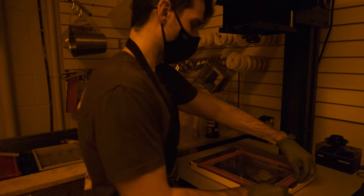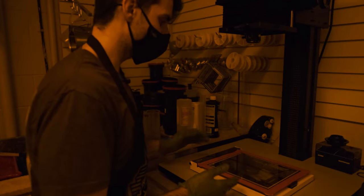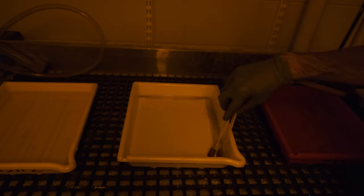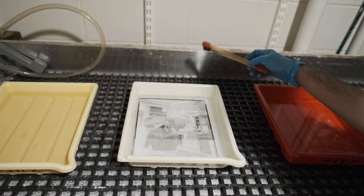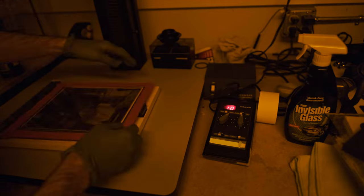We'll start at f8 and do a test strip — two, four, six, eight, ten seconds — and see how it goes. There's a bit of a gradient; the lower half of the picture is a little darker, so I'm testing the brightest part. RC paper takes less time in the developer, so I only need 60 seconds. After flipping it with tongs, the print comes up. Ten seconds looks a smidge on the light side, so we're going to bump up to 12 seconds and see how the whole print looks.